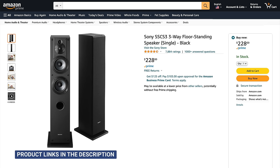Now, might as well get the Sony CSS — whatever they're calling that tower — out of the way. Seriously, I cannot believe we're still talking about this speaker. The only thing going for it is its price.